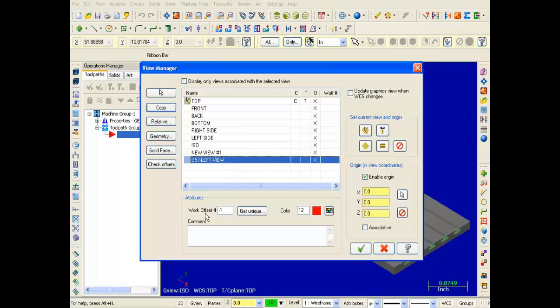Now just below in the work offset number I'm going to input 3. This tells Mastercam to output G57. For reference: 0 equals G54, 1 equals G55, and 2 equals G56. I can also put in a comment for myself — I'll enter: Offset for left fixture.